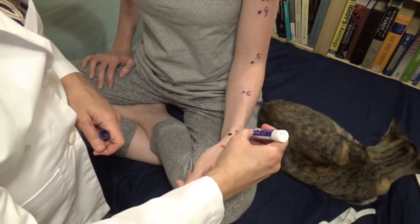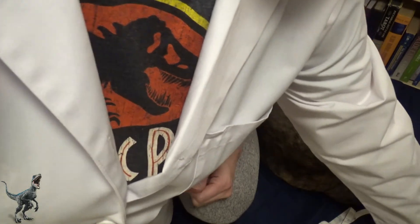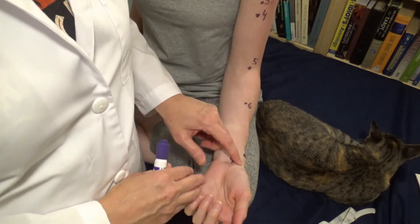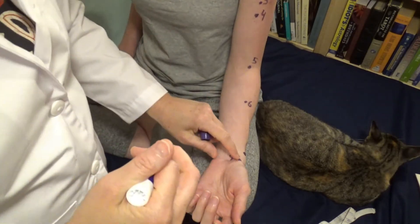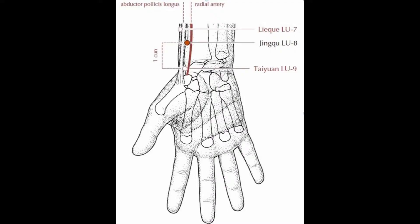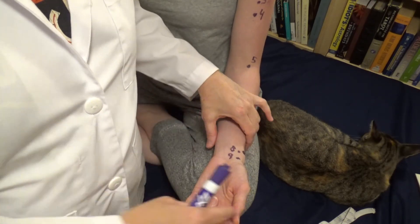The name of lung seven is broken sequence — you can see it doesn't follow the line from lung five to lung nine. Now lung eight: going from lung nine, I feel along the radial bone and go just over it. When the bone drops off, that's lung eight. On some people, lung eight and lung seven are very close; on others, they're a little further apart.